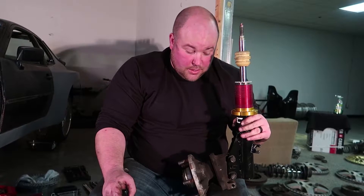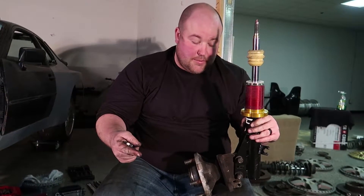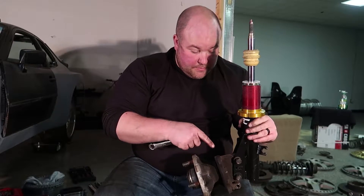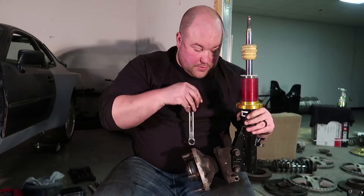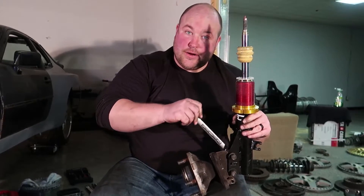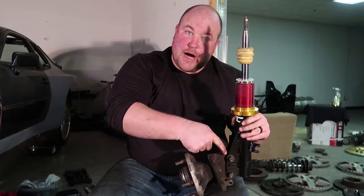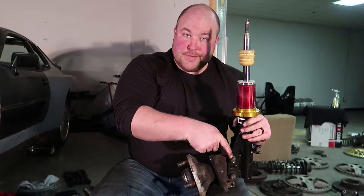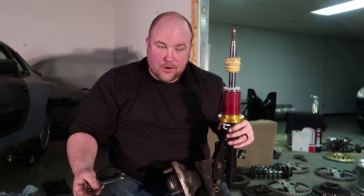Actually, I lied. While this top bolt is eccentric and on the factory setup you do adjust camber that way, where the bolt holes are drilled on these aftermarket coilovers, you can sit here and turn it all day long and it does nothing — it doesn't contact the factory spot on the hub. So these are non-adjustable now at the bottom, which is good. One less thing to have to adjust or worry about.